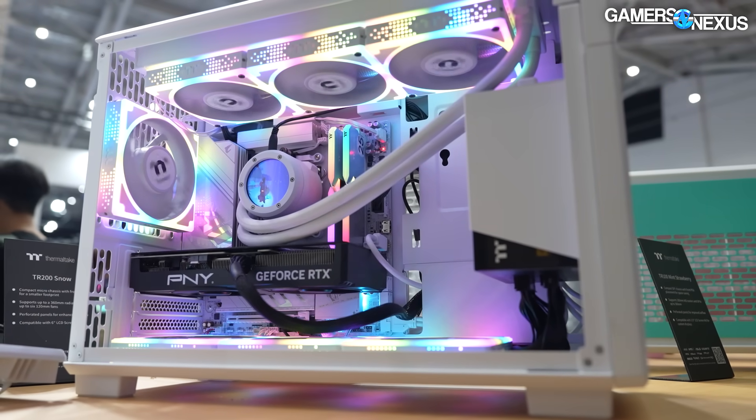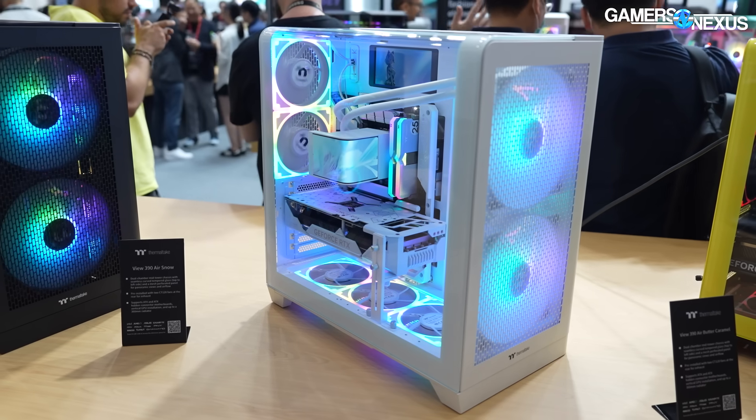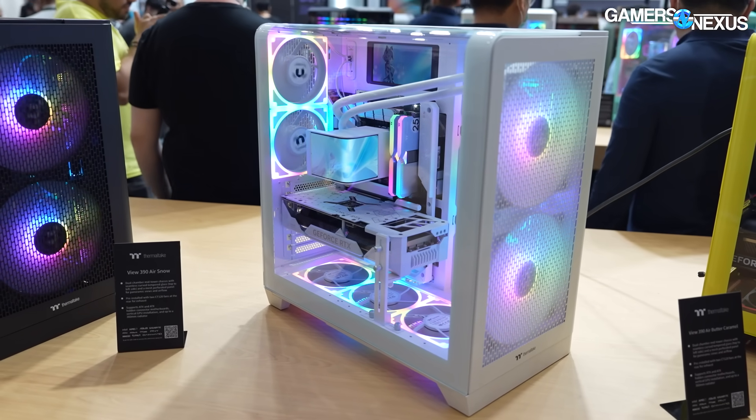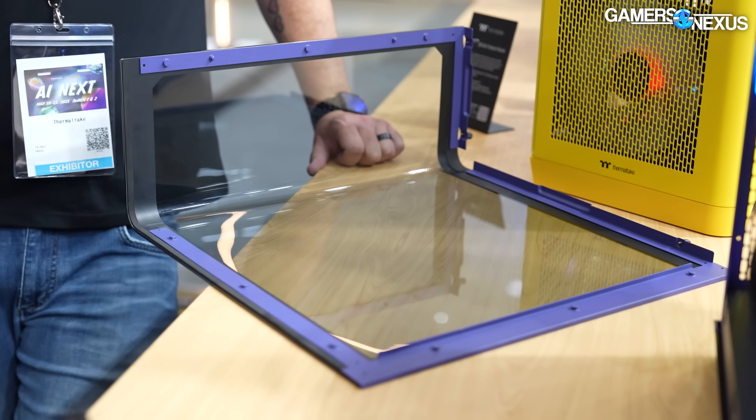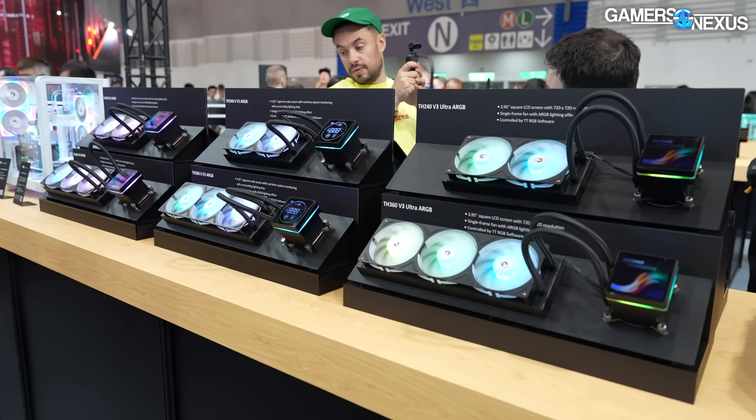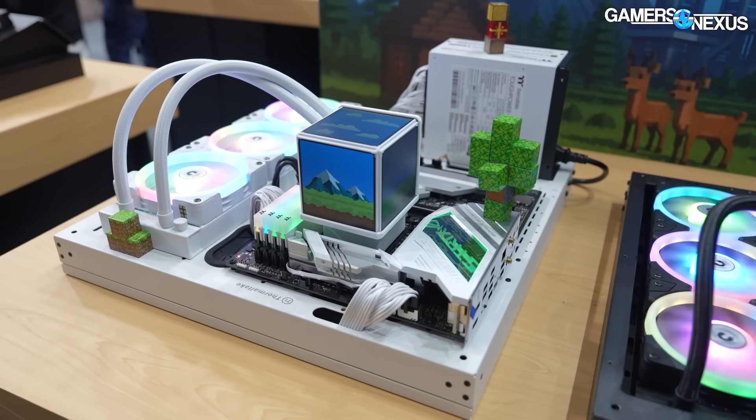They also have a VIEW 390 Air, which is pretty interesting. It's a glass top, curved around the top and side, and Thermaltake's looking for some feedback on what type of fans to include with that. I've got my preference, but we'll look at it in a minute. And then we'll be talking about the liquid cooling a little bit — there's a Minecube, which has some familiar font on the board above it.